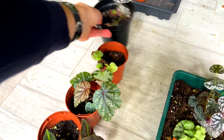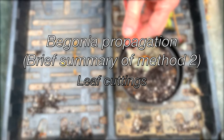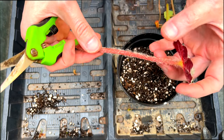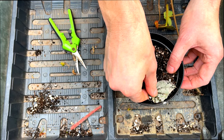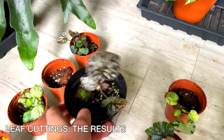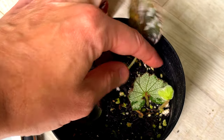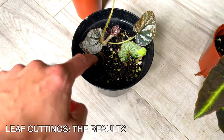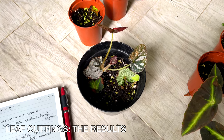Method two is the leaf stalk method. You take the remaining stalk — not too long, about four or five centimetres — and simply stick it into the pot. Looking at the results, out of four attempts, silver lace definitely worked. Silver jewel has worked but was very slow, probably needing repotting. The listarda didn't work, and another one has completely died off. Mixed results, but it does work for the most part.